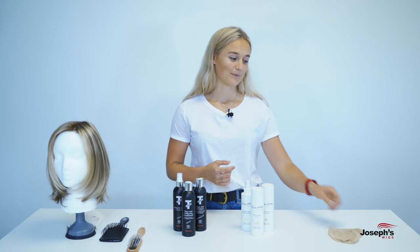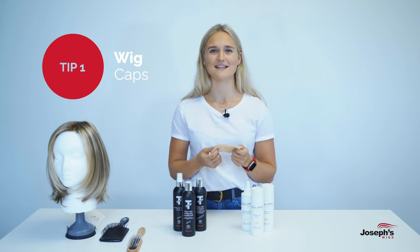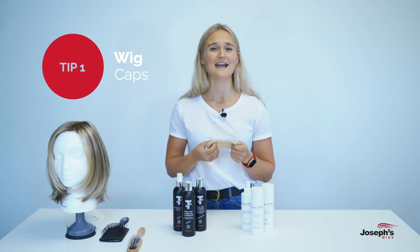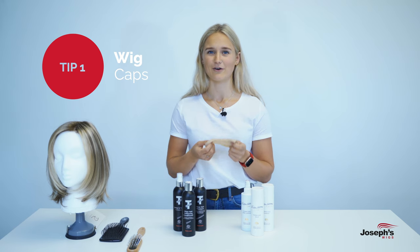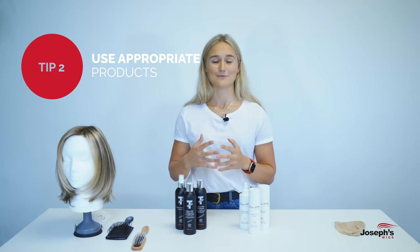Firstly, wig caps — these are entirely your personal preference. If you'd like to wear them, they can add to the security of your wig; however, they can make you feel a little bit hotter. So as I said, it's entirely your personal preference.